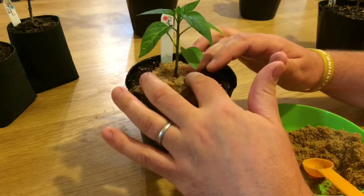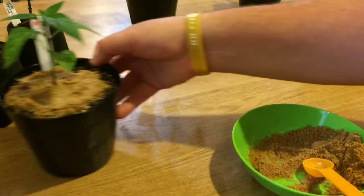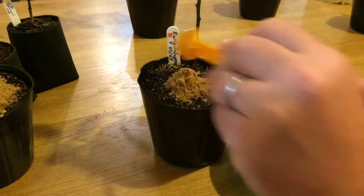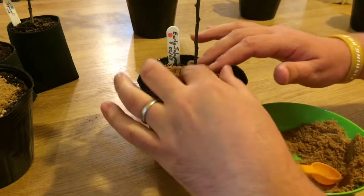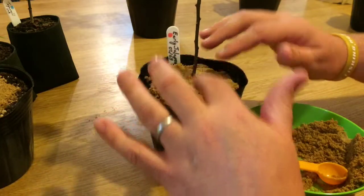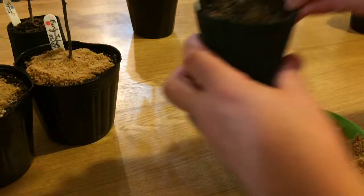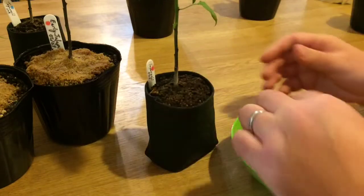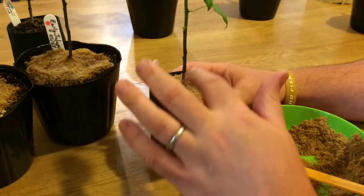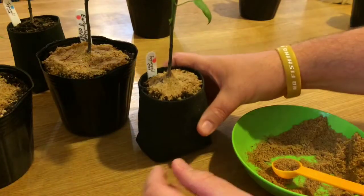This has no chemicals and only natural ingredients. The next one is an early jalapeno. The stuff is quite smelly — it smells really fishy, as you would expect. And the next one is a togarashi that was started April 29th. This one I'm only going to add one teaspoon because it's quite a small little pot. Okay, so there you have it — all four plants have been done.